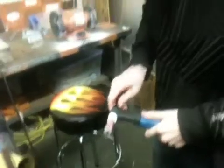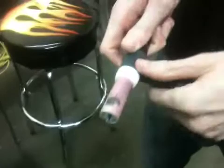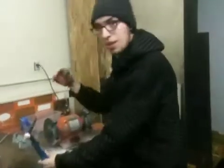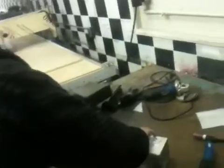Usually when I'm welding I have this stick-out maybe like that, or a little bit further in, depending on if I'm doing a T-joint or a butt joint — different things for different situations. Farther out for an angle joint, just to get in there.